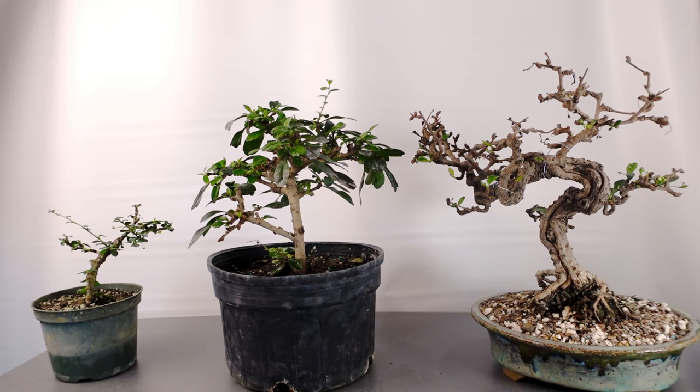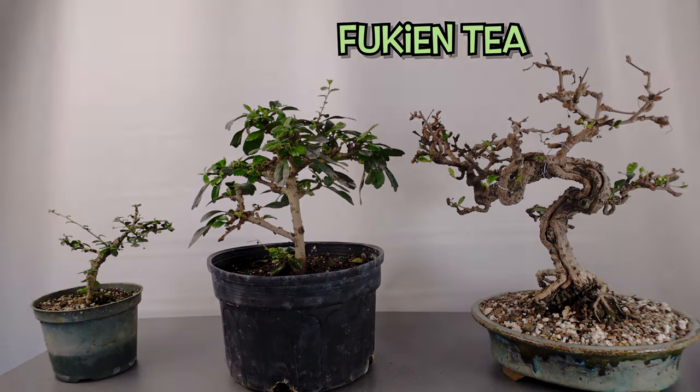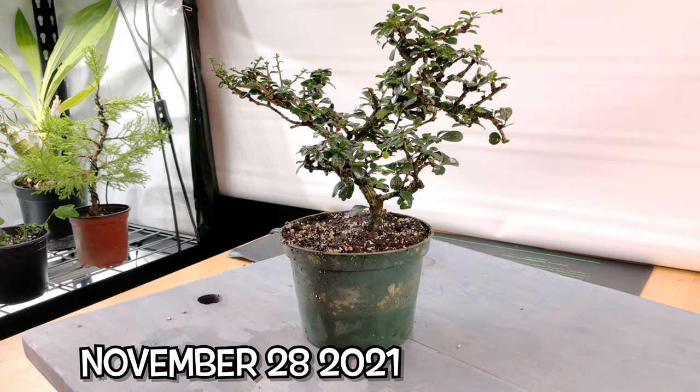Welcome back to Blue Jay Bonsai. On today's episode we're going to be taking a look at my three Fukian teas: the little dwarf as well as the two regular ones.